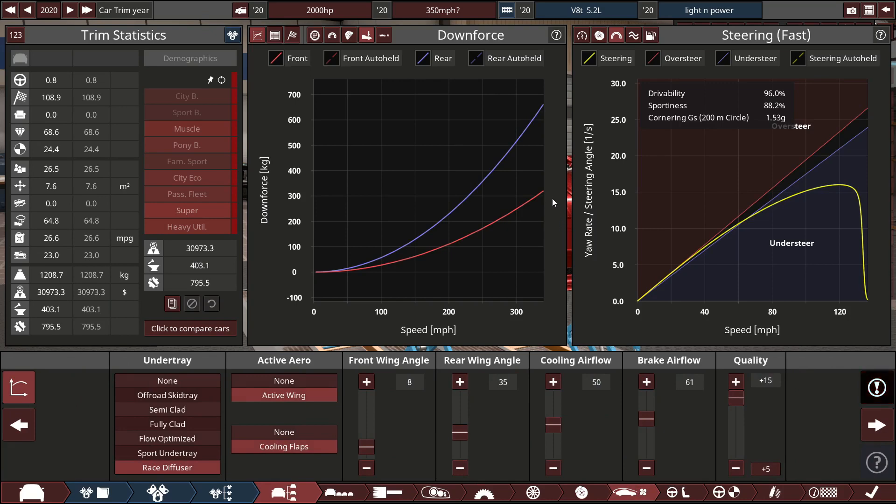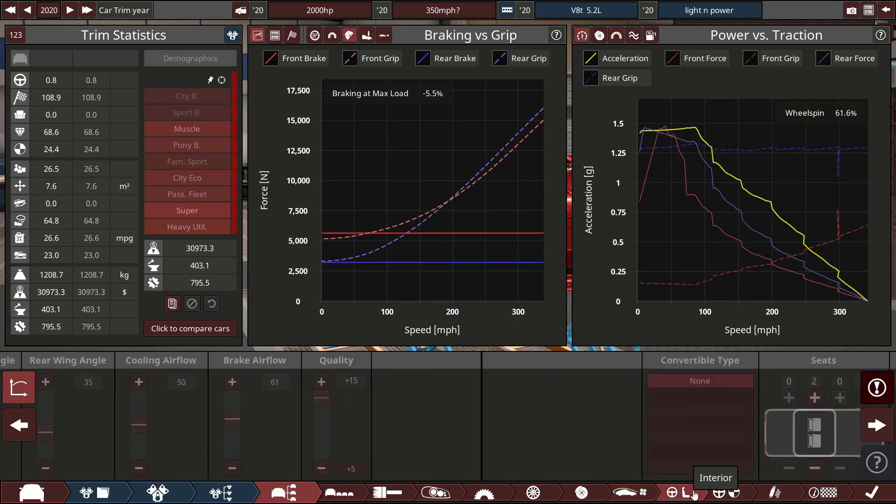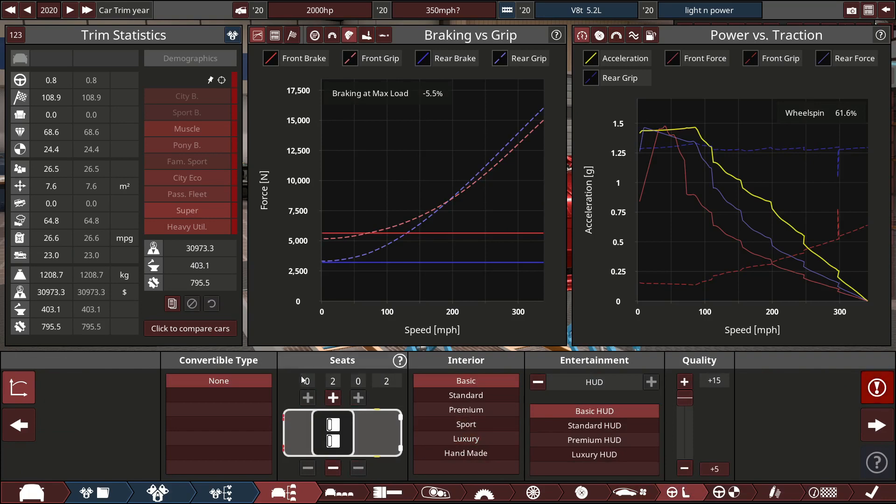The car has already been exported so I can't be bothered to change it. For downforce, any more than what we have and the car would just bottom out. It has an active wing, cord and flaps, and a race diffuser. There's a hell of a lot of brake cooling because this car definitely needs it.